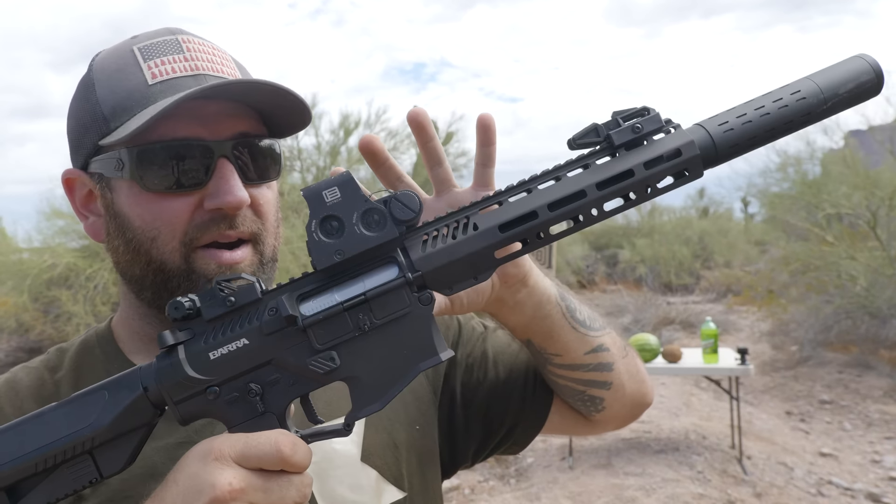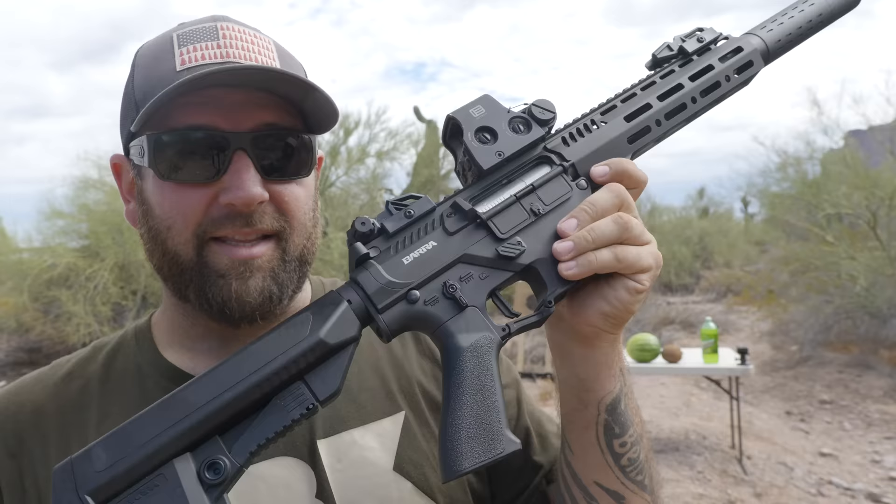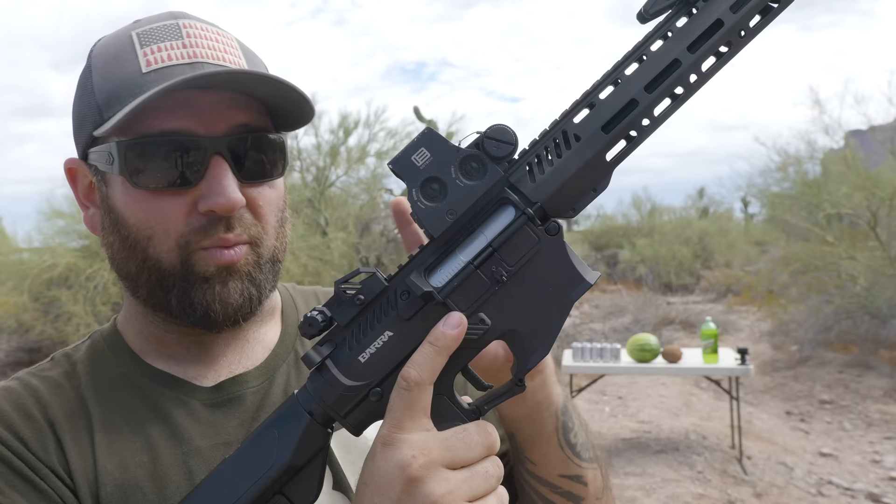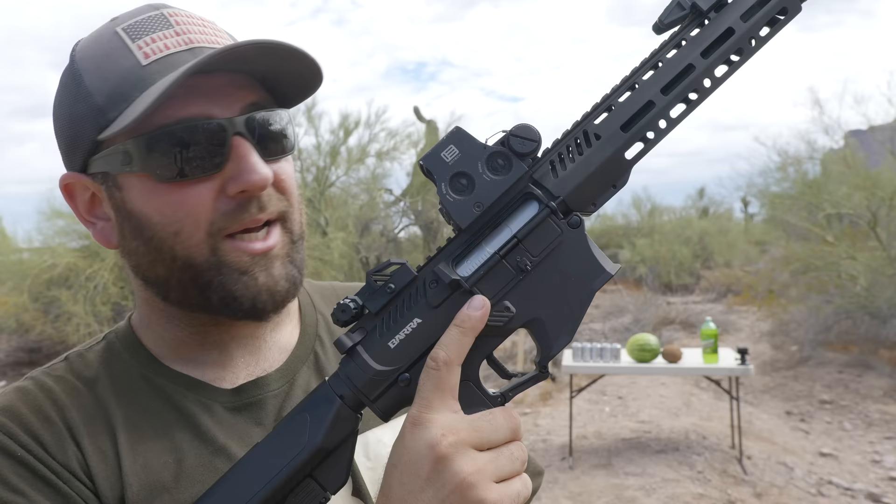This right here is the Barra 400E full auto electric BB gun. This basically uses airsoft technology except we're not shooting airsoft BBs — we're shooting actual .177 caliber metal BBs out of this thing. So it uses that airsoft technology but with real BB gun ammunition, which is pretty cool. The big question is: is this possibly the best full auto BB gun on the market right now? Let's do some testing and find out.